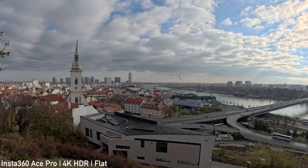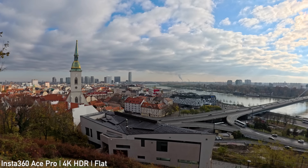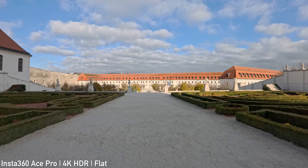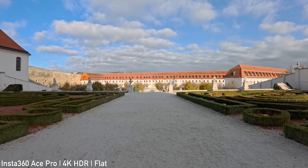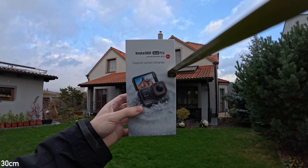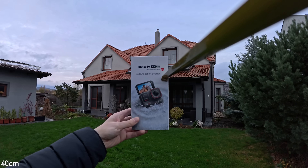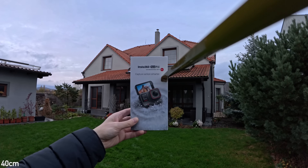A flat color setting is also available, similar to flat profiles on other action cameras. It is a good compromise between providing enough flexibility for color grading and ease of grading. The minimum focus distance is about 40cm — about 10cm more than the GoPro — so it is not ideal for close-up shots but is usable for vlogging.